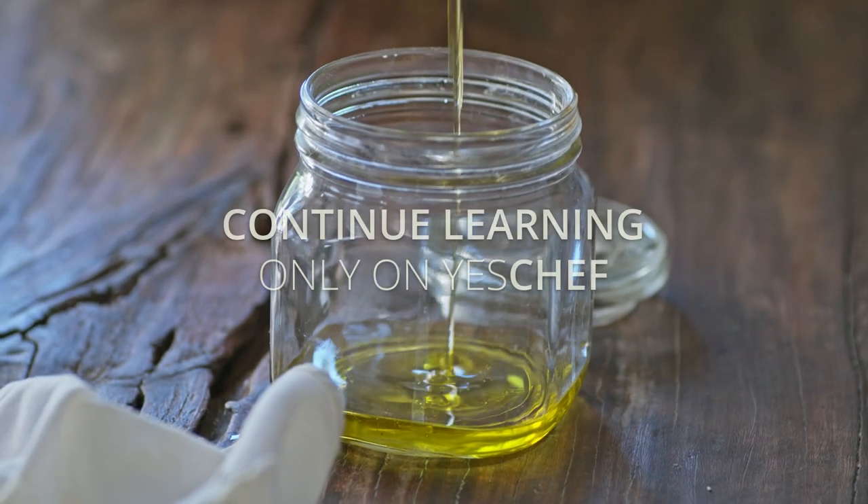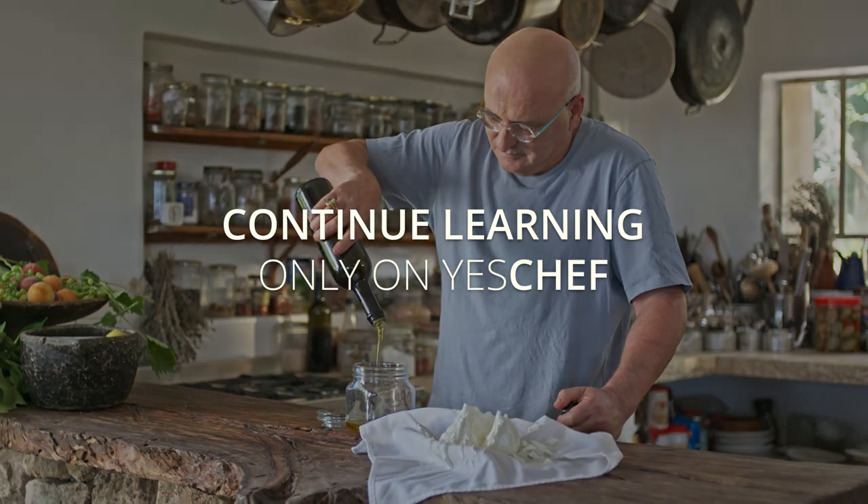Now let's put some olive oil in a jar. You see how much olive oil we are using in Israeli cooking? I could just answer this project, I think.